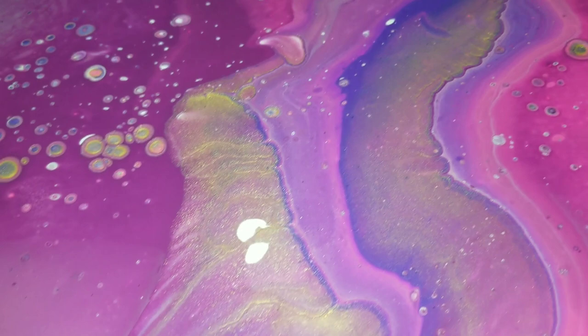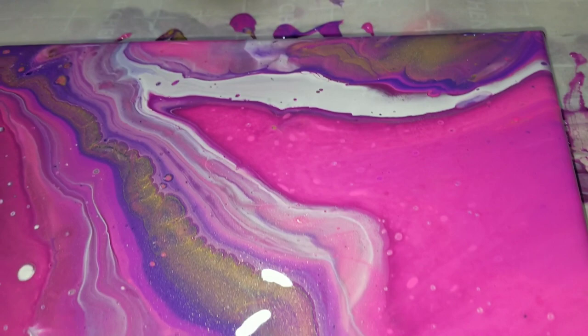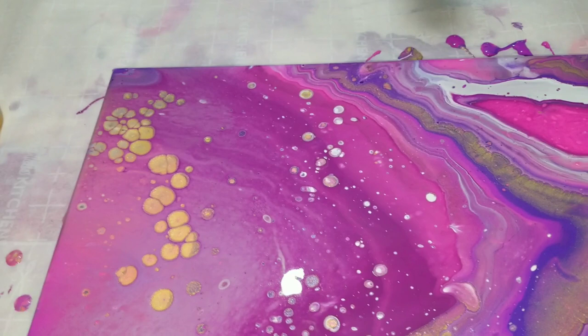Look at that one — it's almost like rainbow colors all wrapped around it. I love the banding there and all those cool cells. We got some good shimmer with that 24 karat gold. This was a pretty easy pour, but I'm really excited to embellish this. I think it's going to be really pretty. Those cells are so cool.